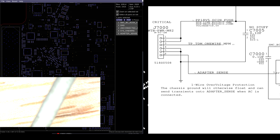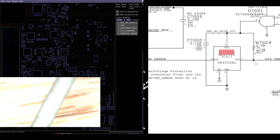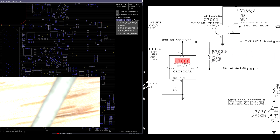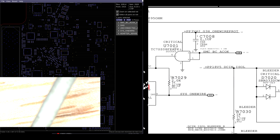If this DC inboard dies and it decides to send 18 volts instead of adapter sense to the computer, this chip is going to block that from reaching the SMC. In order for this chip to work, it needs its VCC voltage — SMC_BC_AC_OK VCC — and that's going to come from U7001.